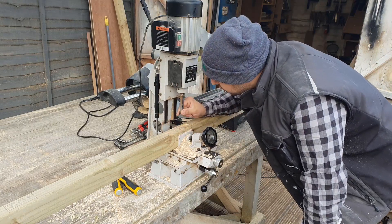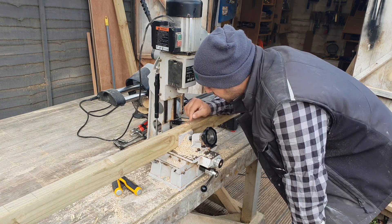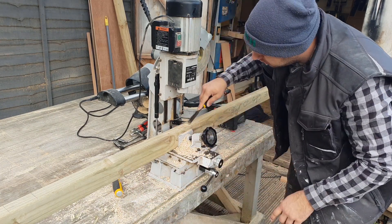If you don't have the luxury of a dedicated mortiser, you can always do these with a forstner bit and then a chisel, or in a drill press if you have one. If you don't have any of those, then I'm afraid it's old school chisel.